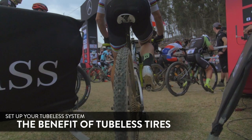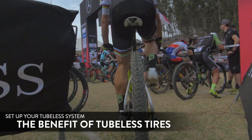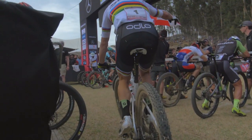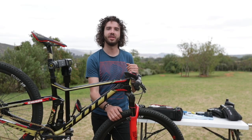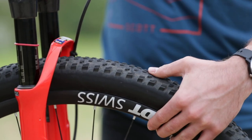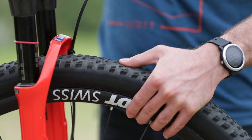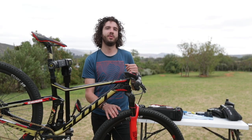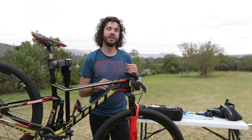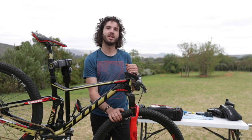Our team uses only tubeless systems. The benefit is you can ride with less air pressure, which gives you more flex on the tire for better control on the trail. It's also quite handy with the sealant — if you have a thorn or a little cut, it fixes itself.